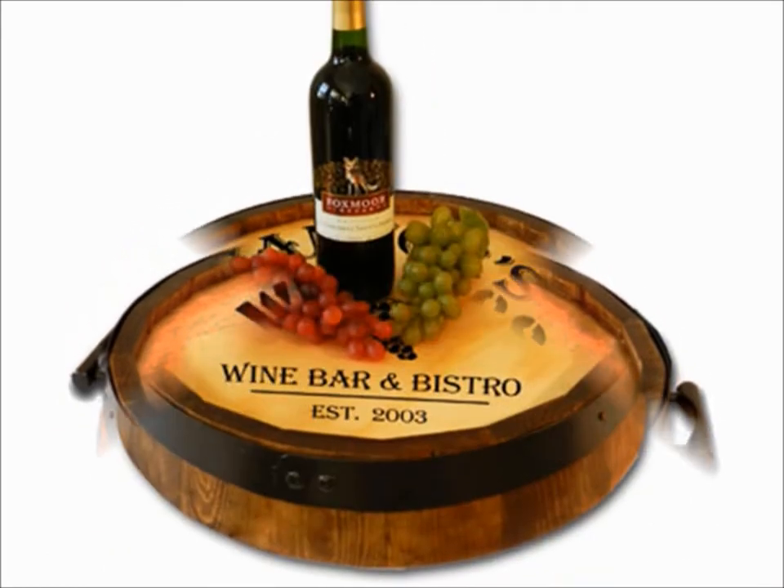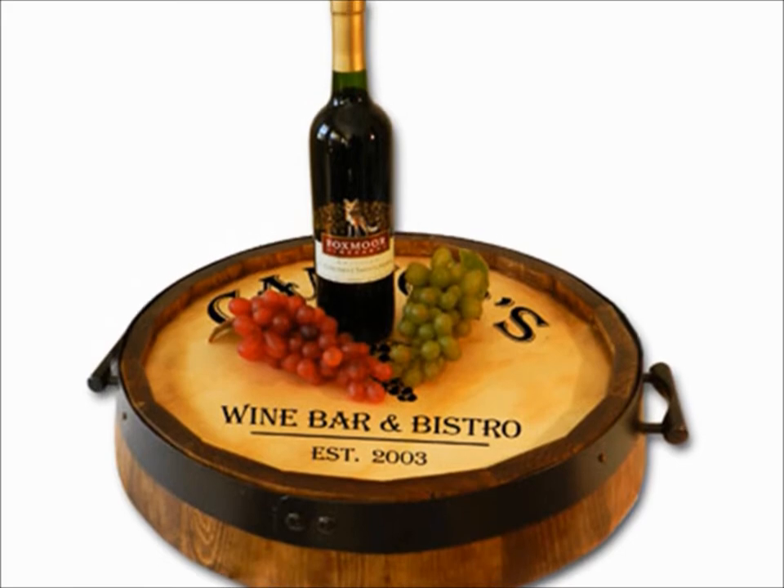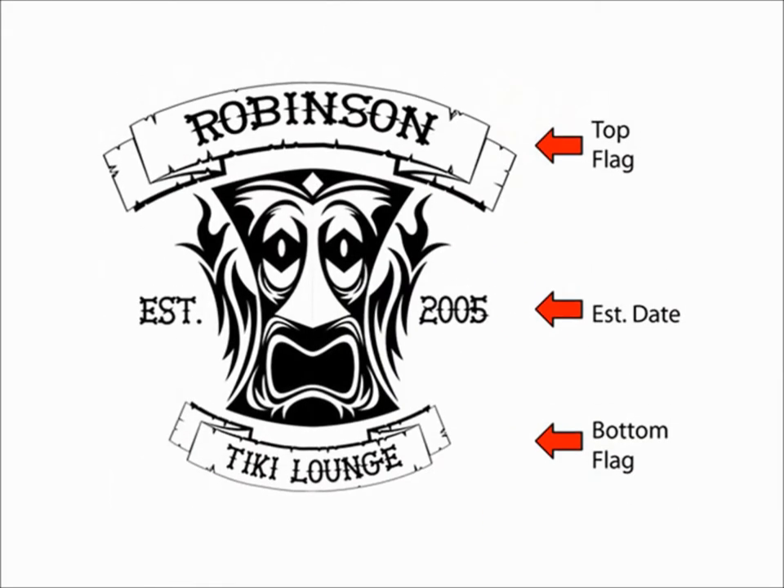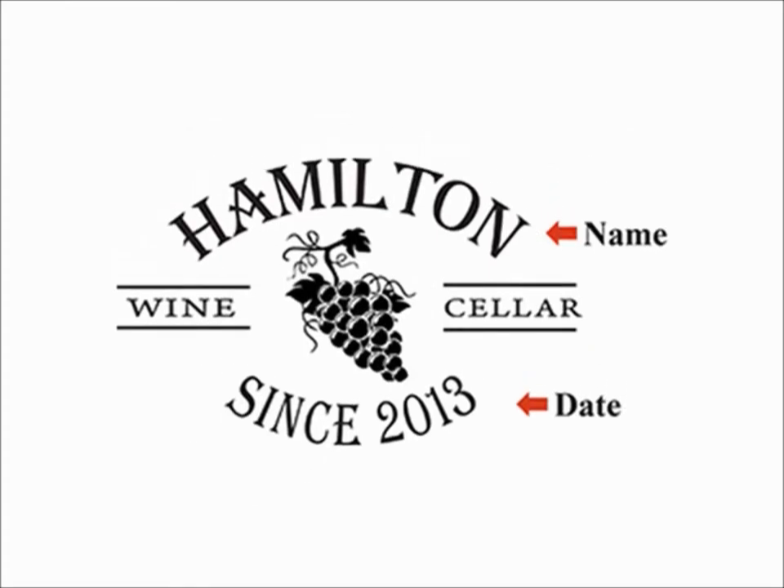We can laser engrave these trays with an array of unique, personalized designs, including vineyard labels, tiki bar themes, wine cellar labels, and more.